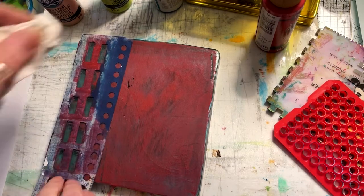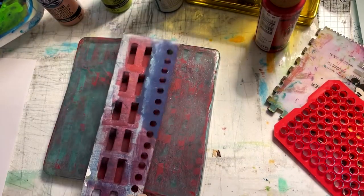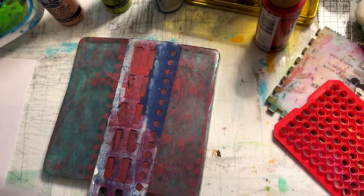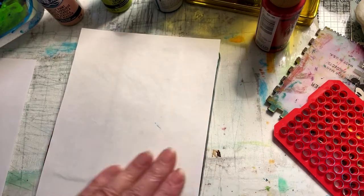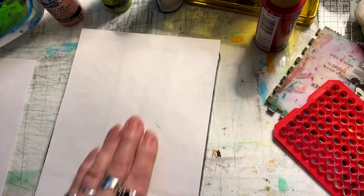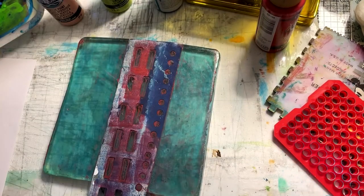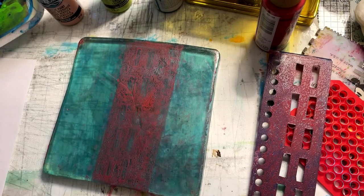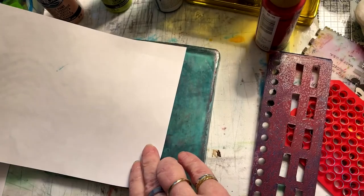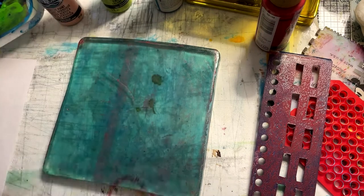This shows you another inexpensive tool that you can make for printing. This was a strip of acrylic that I probably took off of some packaging and I just cut the openings, punched the holes, and voila! You don't have to spend a lot of money at the craft stores and online — with all of the amazing billion-dollar industry of art supplies. You actually feel good about making some of your own tools and supplies.